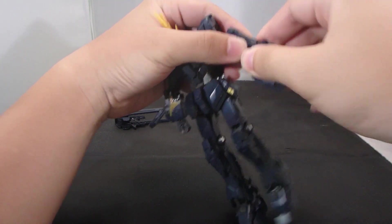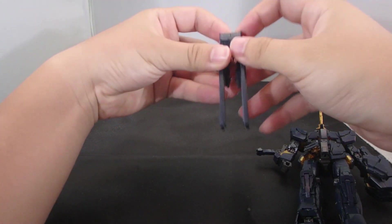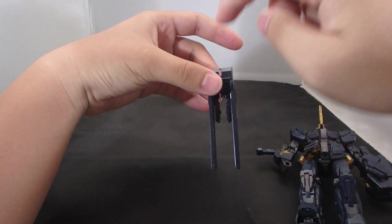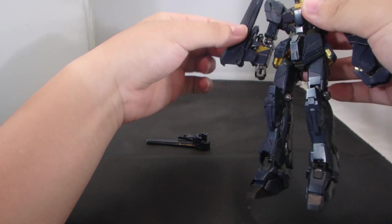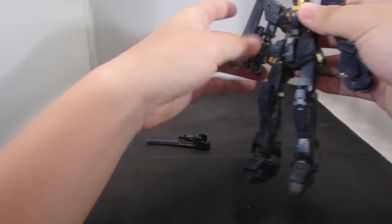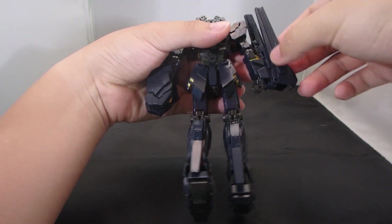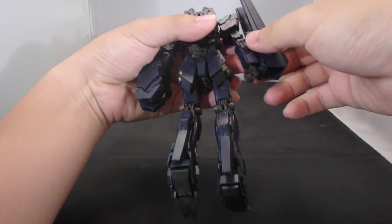You basically just replace the original pieces with the Armed Armor pieces and peg them in. So there's the VN and then the BS — you have to take it apart, which is why I didn't connect it fully and purposefully left a seam there so I could pry it open later and customize it.